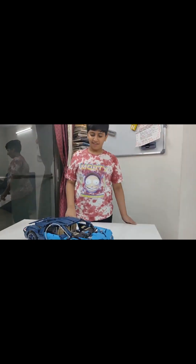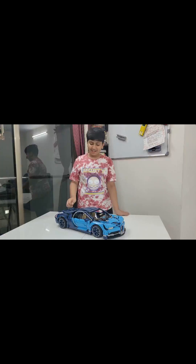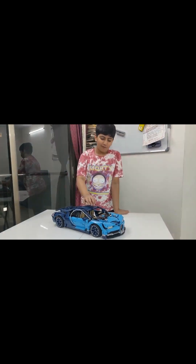Dear Lego fan, this is me, Tussia, the Crazy Lego player. And guess what? I built my first Lego Technic set.